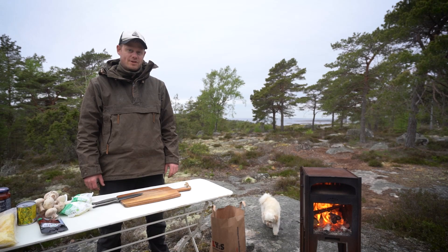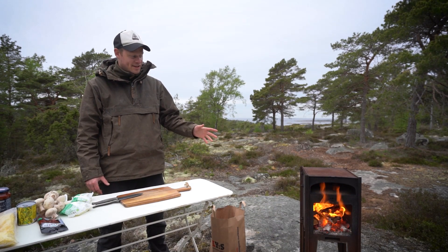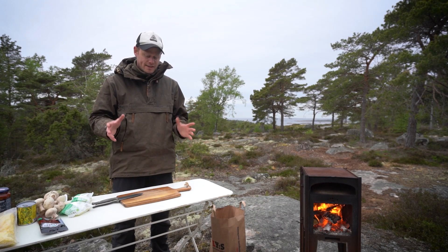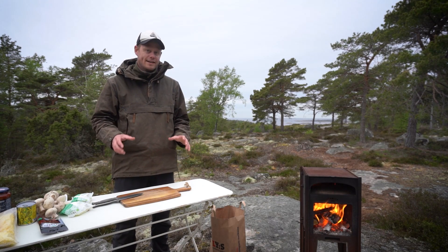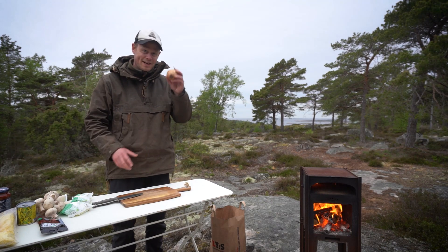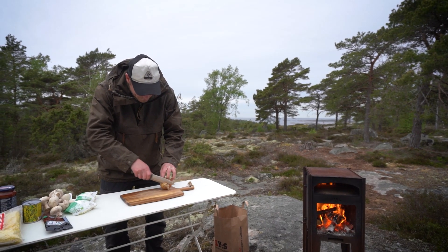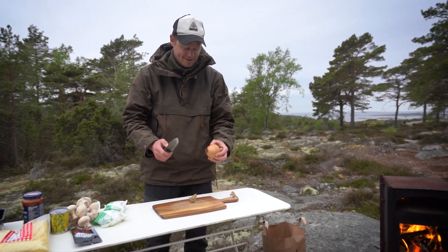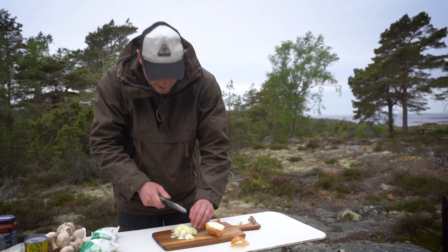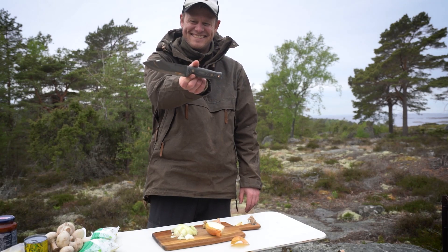Now it's time for some food prepping. We're going to test out the knife — we're going to make pizzas. We have the pizza oven on, it's getting really warm. We're going to cut some really advanced articles, and we start with an onion. That goes really well. I am really amazed — it's also a food prepper. Perfect!